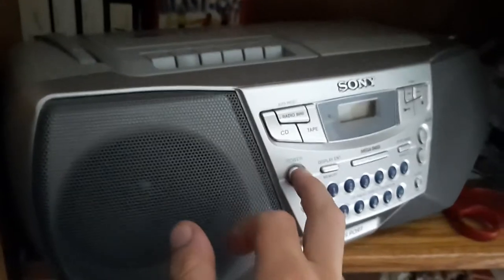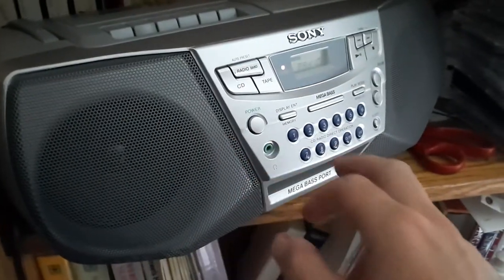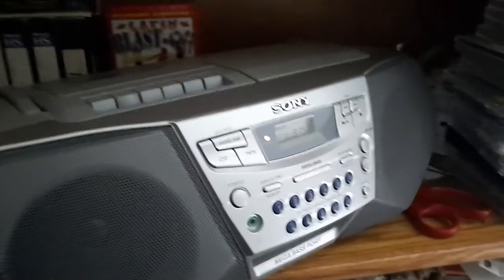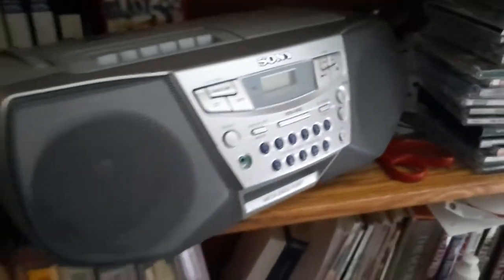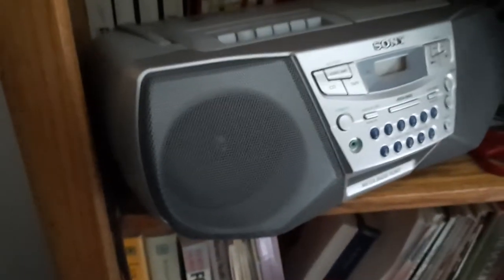Here's a Sony in my grandma's bedroom. It has a CD cassette player on it. I'm pretty sure both of those still work — I know the CD works on it for sure.